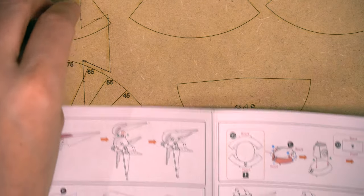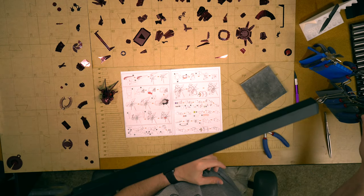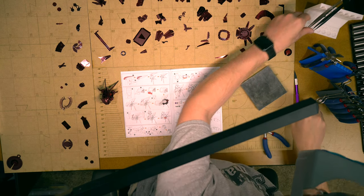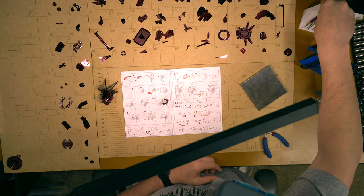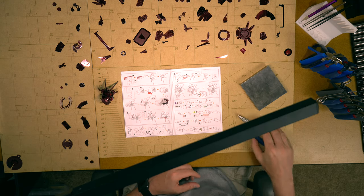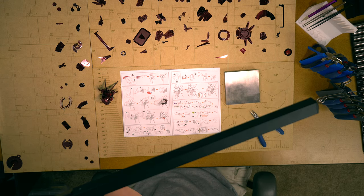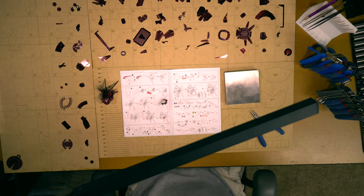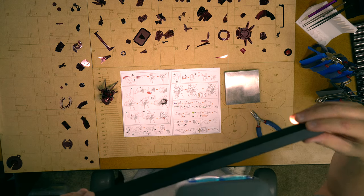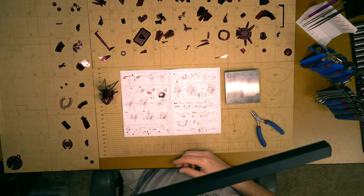I'm pretty happy with the way that waist looks. Let's move on to page six. I like to make it a habit of getting all of my tools back in their spots when I finish a major step and I'm moving on to a new page. My chain nose pliers are probably the most commonly used tool so those might stay out pretty often. Organization is very important to me.